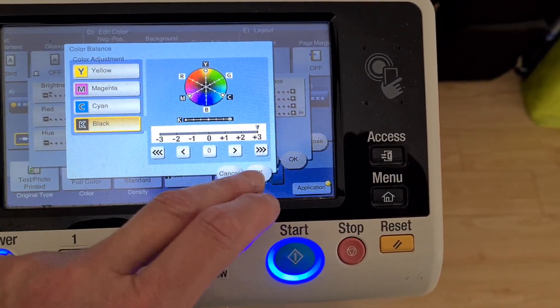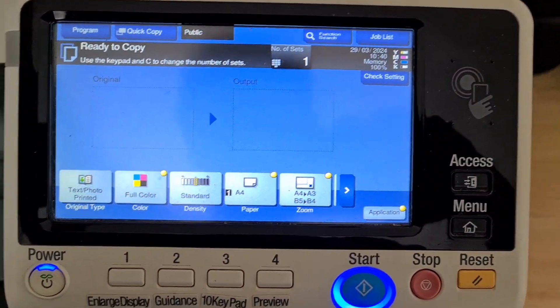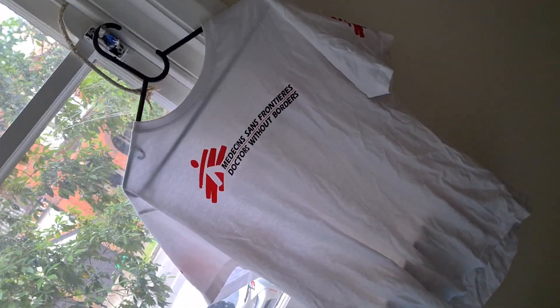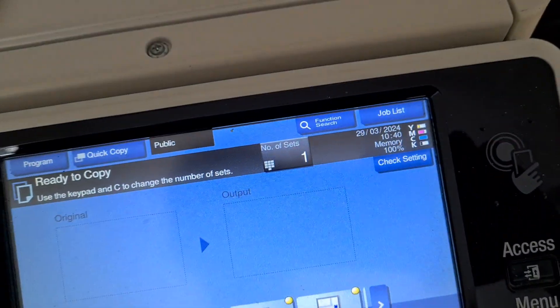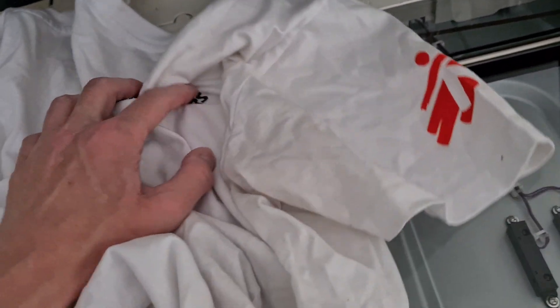We'll soon find out what it is — it's hanging up, it's a t-shirt from the charity Médecins Sans Frontières, Doctors Without Borders. I don't know what it was doing in the little bookshelf, maybe someone forgot it. I figured it's just another piece I can demo with, because I'm always running out of things to demo with on my photocopier. Let's see if we can make this turn up a treat.